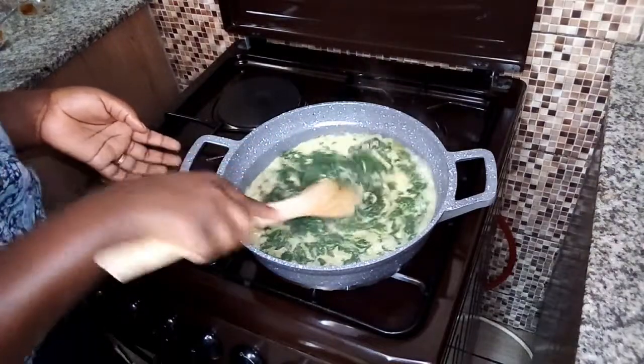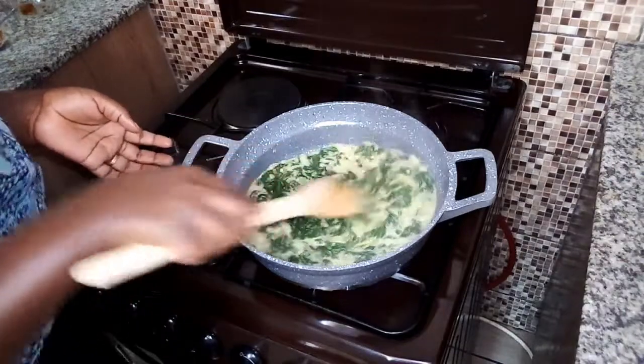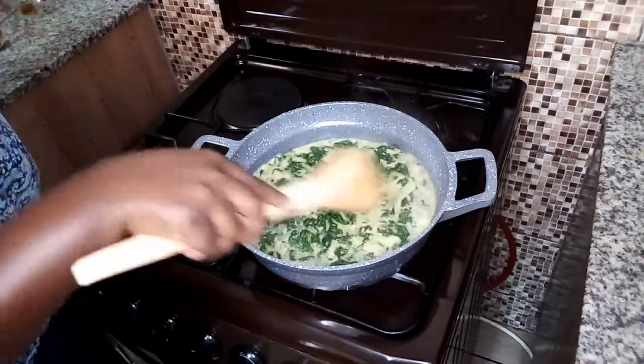This is best served with garlic. You can serve it as a side dish when you're eating rice or chapati — basically it goes with all the dishes.